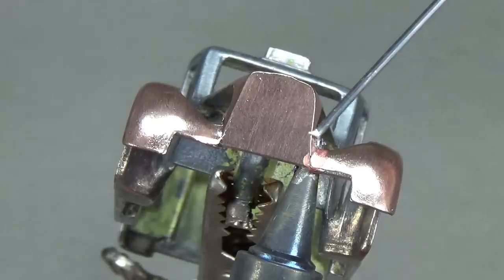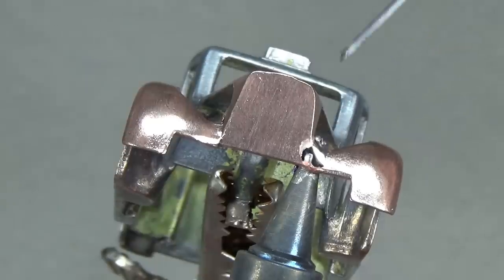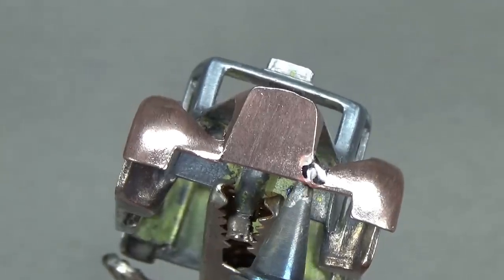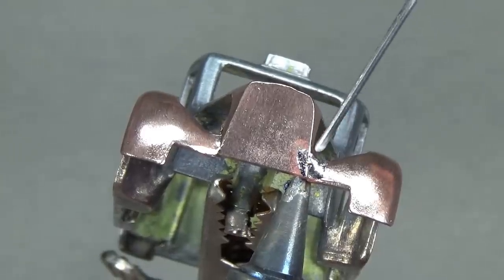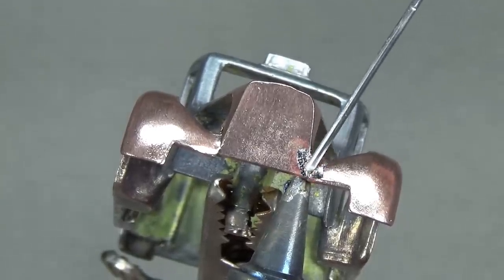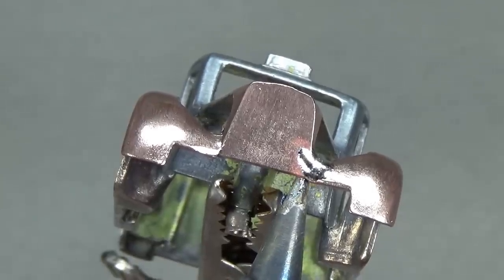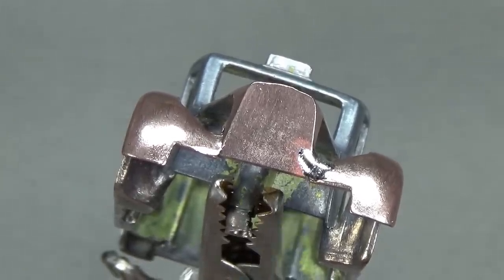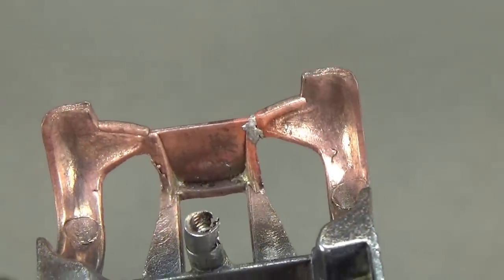I'm by no means an expert in soldering, especially soldering through a little screen on my camera. I'm also aware that I'm calling it 'solder' and not 'solder' — where I live it's called solder, and if you walk into a store and ask for a 'solder' they're just going to look at you funny. Not everything is pronounced the same way everywhere. Once I'm sure I have the solder around the broken area, I'll let the part cool.